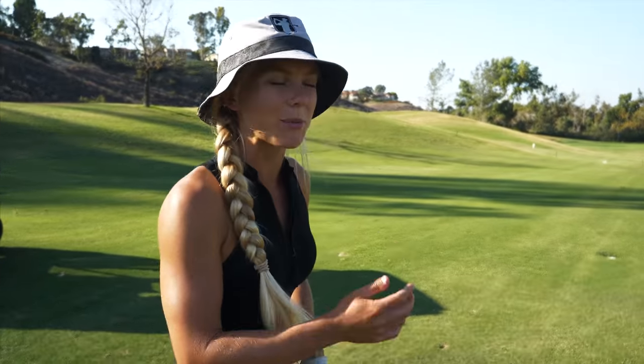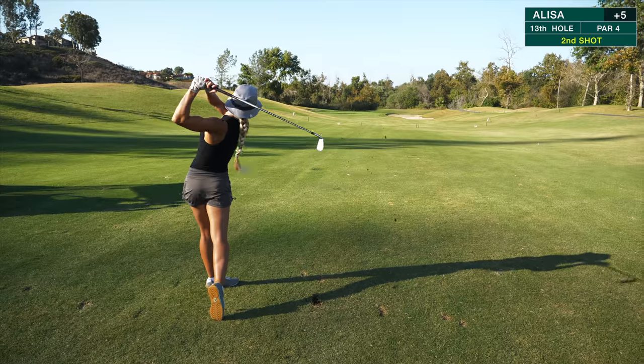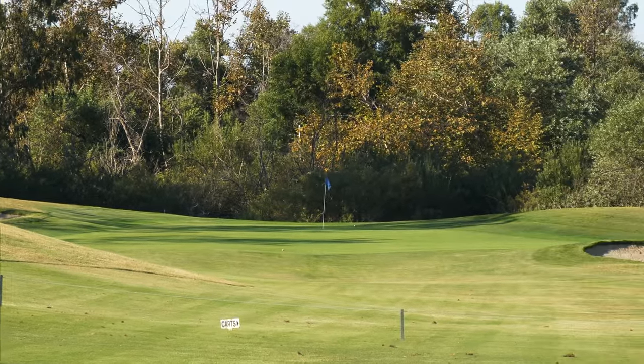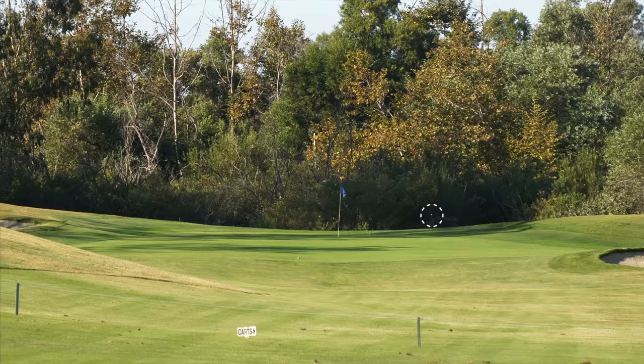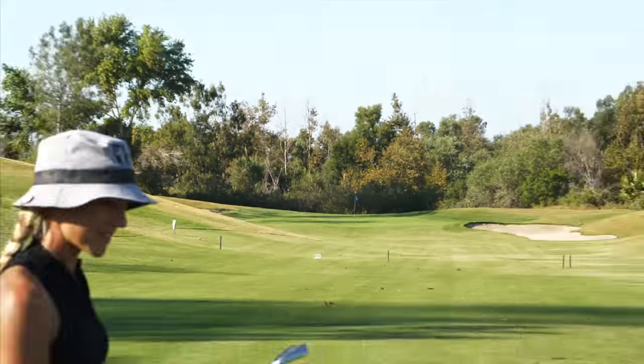I'm going to club down quite a bit. We've got a little bit of downwind and it's quite downhill. Oh, this looks awesome — without the pin. Nice bounce too, just a little bit long, but I think she'll be putting. Just pumped one past everyone. Feels good to actually hit a good driver for once.